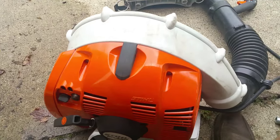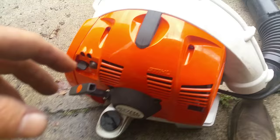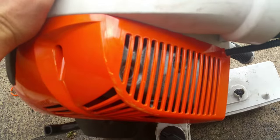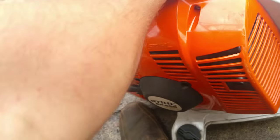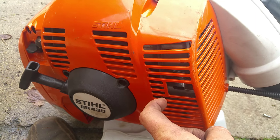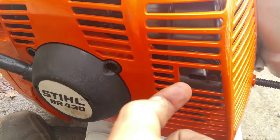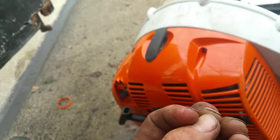I realized that these new backpack blowers have all these emission and safety features. I don't know if the older ones have it, but inside the muffler there's something called a spark arrestor screen. I'm thinking if you just sprayed some cleaner inside the actual muffler you could get it out pretty good, but inside the actual exit of the muffler there's this little metal mesh screen.